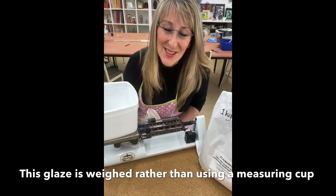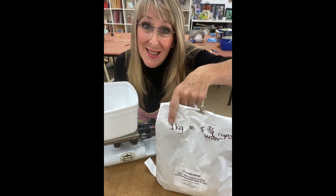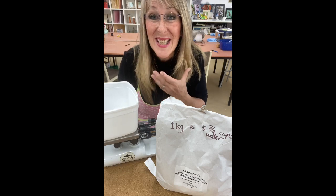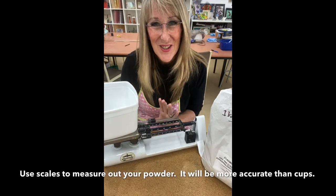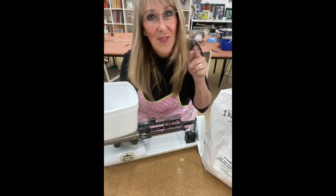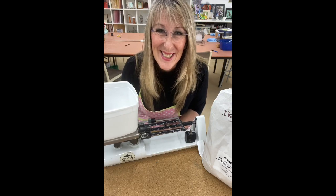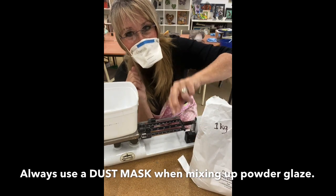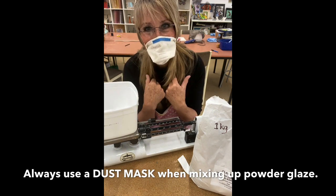Now I'm going to be weighing out my glaze. For each kilo of powdered glaze I'm going to add five and three quarter cups of water — a measurement I know is easy to work with. My scales here are not electronic; they are old measuring scales that go to 0.1 of a gram. When working with powder glaze you need to make sure you have a dust mask on, because the glaze has silica in it and it's not good for your lungs.